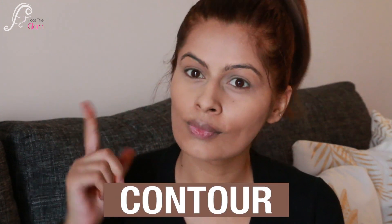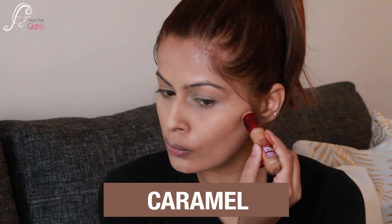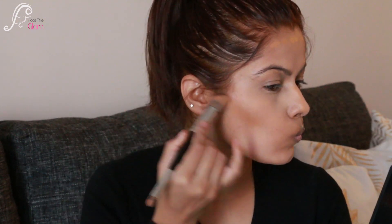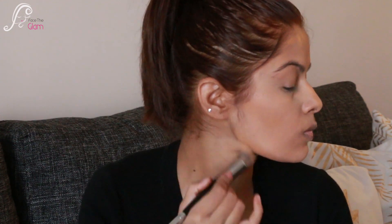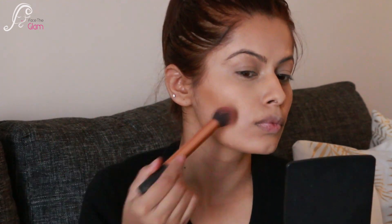Next, I use this concealer as a contour color. I use the darkest shade, Caramel — it's a beautiful contour color for medium skin tone. I apply it to the hollows of my cheekbones, shape my nose, forehead, and jawline. With a blending brush I blend everything nicely, and you can see how chiseled my cheekbones look. Once blended, I go over with a powder contour to set it and help it last longer.